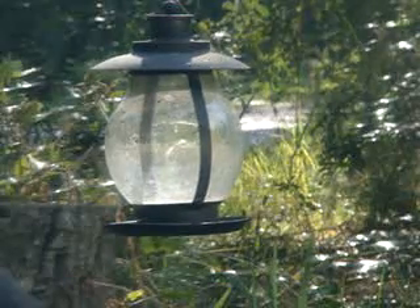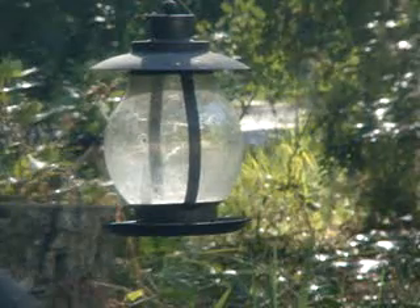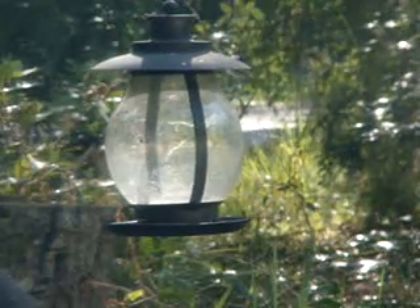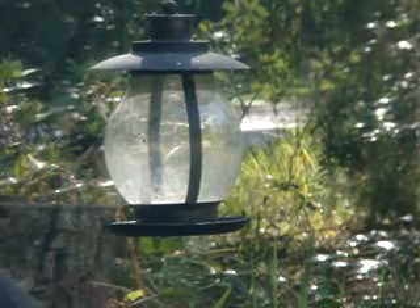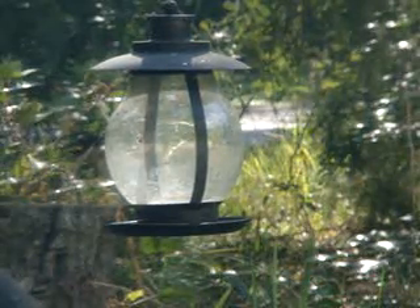This is Lavender Rose — Lavender Rose's Garden. Appreciate you coming by and checking it out. I hope you liked it. Subscribe, and I'll try to get more videos up. There's just not much going on right now until I get the greenhouse up, and then it'll be all gung-ho again. Anyway!